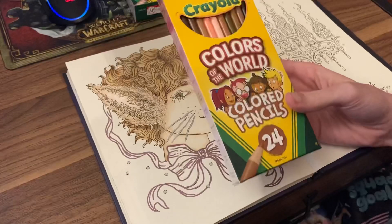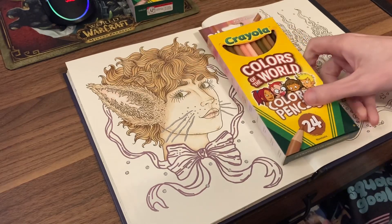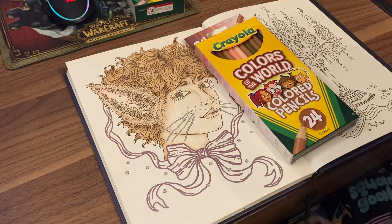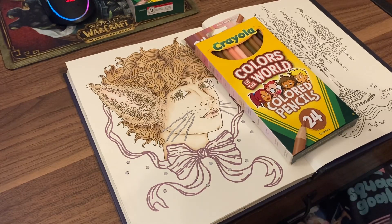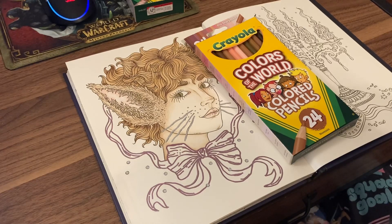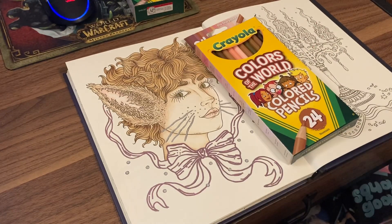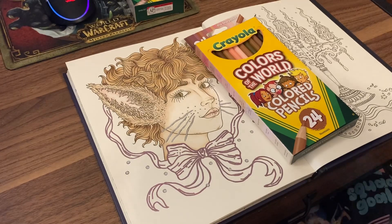Overall, 5 out of 5 stars. I think it's a necessity if you are okay with hard art pencils. These would also be a good gift set for a younger kid who is just getting into art, so you could get them a more budget-friendly set to play around with and save on the bank for a more expensive skin tone set. 5 out of 5 stars, I highly recommend them.